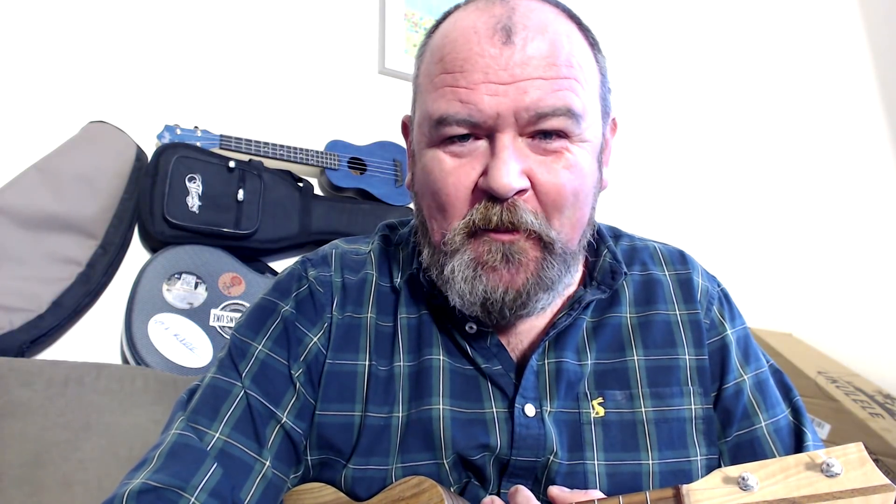It's a ukulele review day again, and it's a brand that I've featured before. I've had a soft spot for them for years because they're idiosyncratic and they do things their own way. The brand is called Bruco, a German brand that has been in existence for over 100 years, making ukuleles, the business being passed down through the family, and they're still going and they still do things their way.